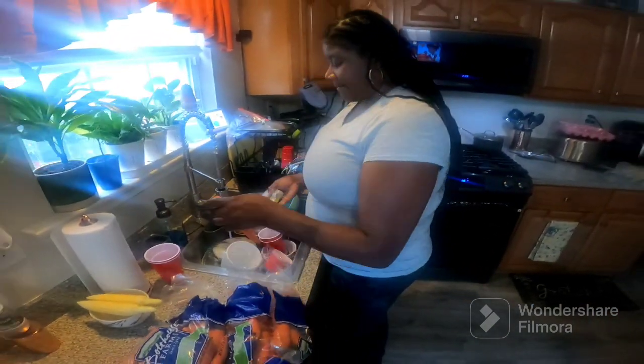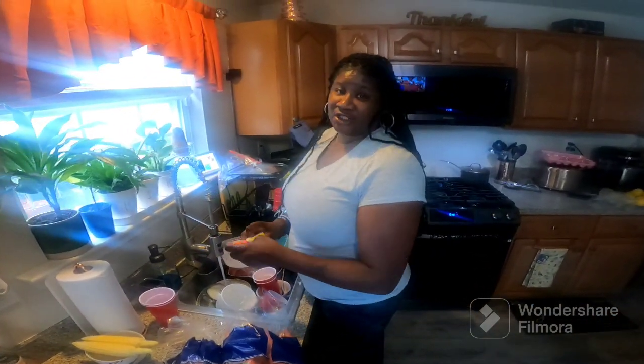What you making? I'm making carrot, ginger, and lemon juice.